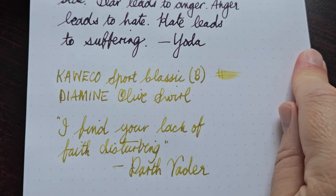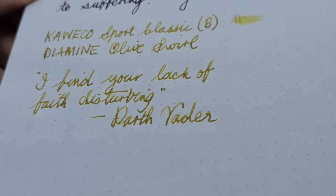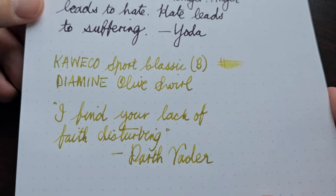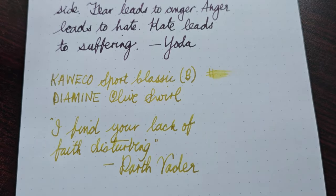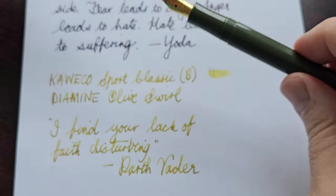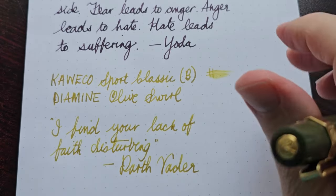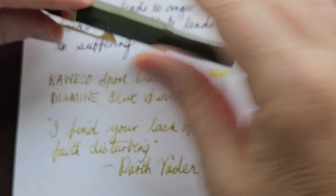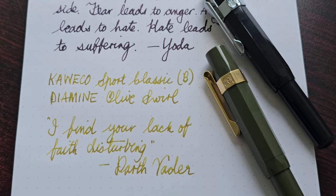It also has a decent amount of shimmer — I'll just see if we get a different reflection on the paper. Very decent ink, and again the bold nib is lovely. You do tend to write a little bit larger when you use a bold nib, which is obvious, but it's really a nice experience.